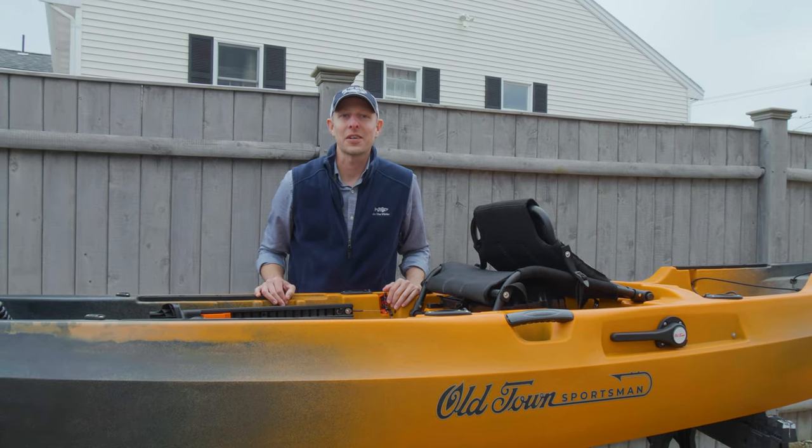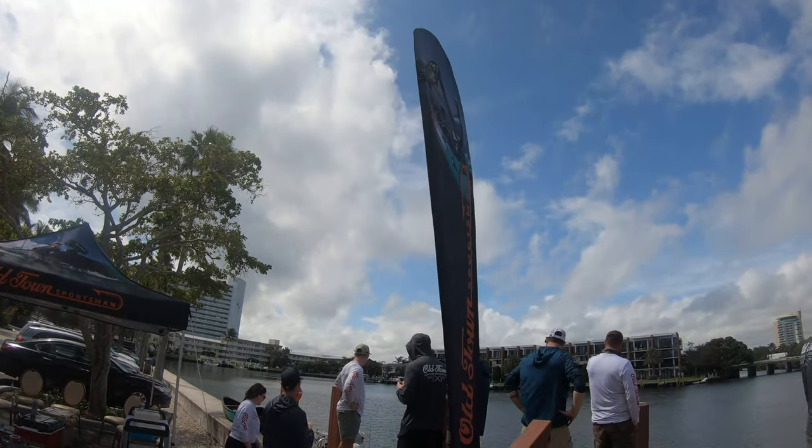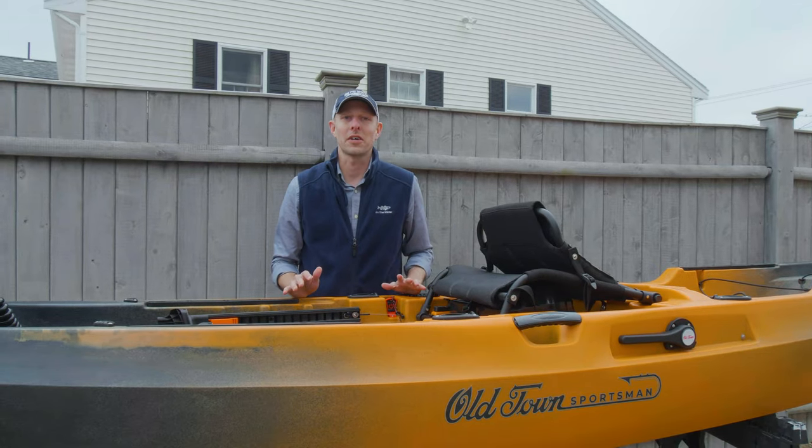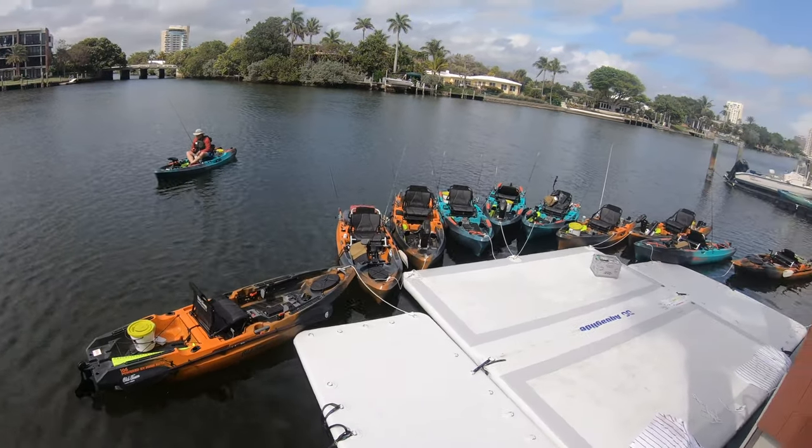This winter we got a call from Old Town Kayak because they had a new line of kayaks coming out that they were being super secretive about. They couldn't tell us anything about them. They said we just need to report down to Florida — they were going to reveal the whole line and show us what these new kayaks are all about.